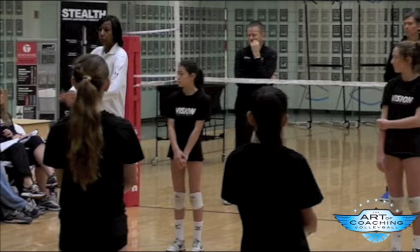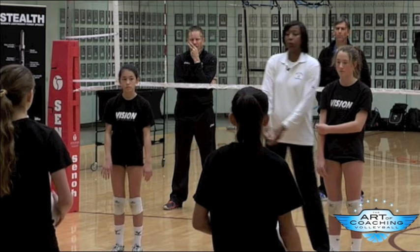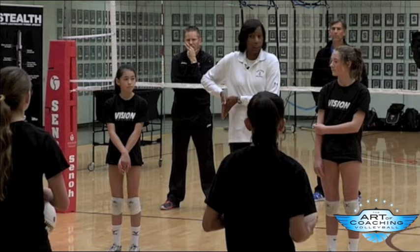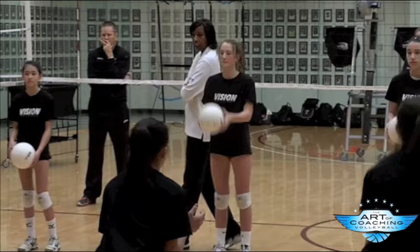So one of the things I like to do is have them focus on one thing. I like people to pass in the middle of their body. So these guys are going to toss, you guys are going to pass, and you guys have to say yes or no: is it in the middle, is it off to the right, is it off to the left? Balls on this side. Spread out a little bit. So you guys are watching and helping them. Toss to them — not a killer toss.